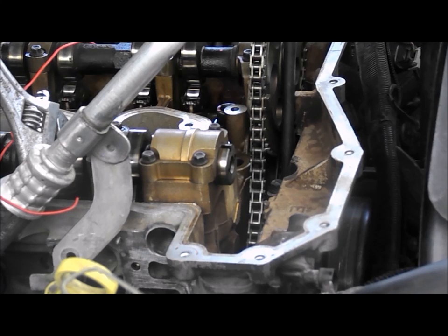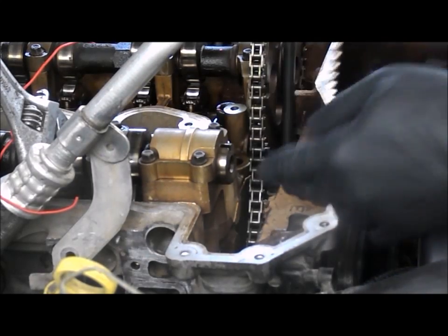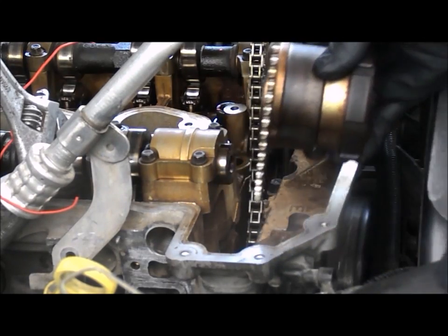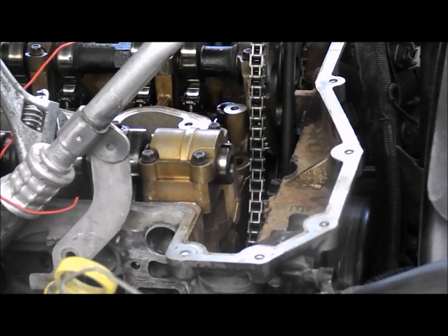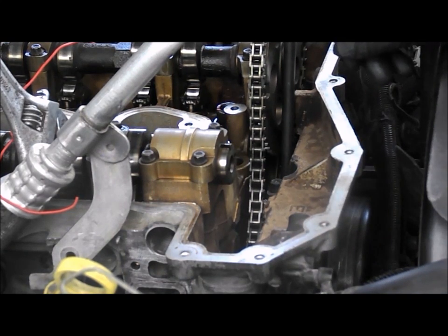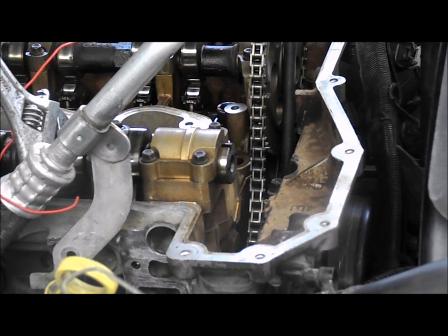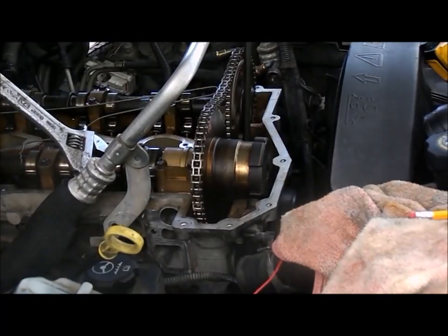Although I tried a tool to keep the tensioner in place, I can't get the sprocket on - there's barely a millimeter of room to get the exhaust cam sprocket back on. I'll have to relieve pressure on the tensioner. The lever is on the side with a little loop, and you can find it online. We need to relieve pressure off the chain before the lever will actually release the tensioner and push it back. The tool didn't stay, so something changed.